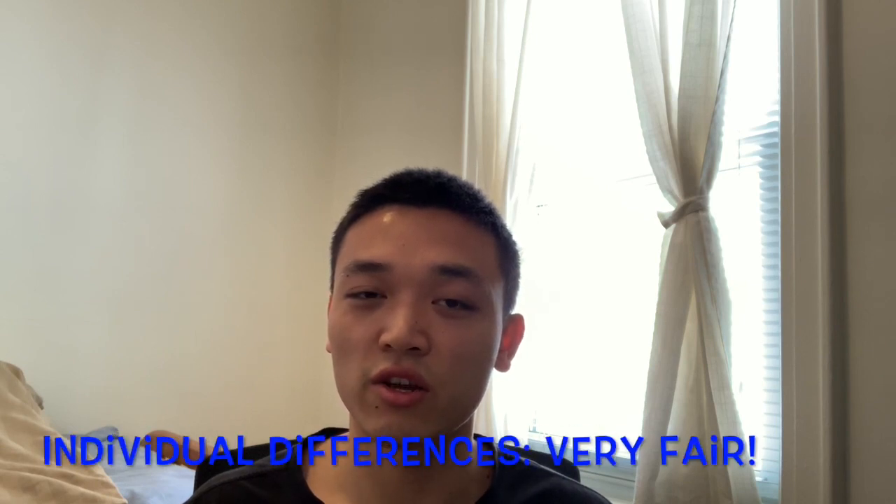In terms of individual differences, the program does answer frequently asked questions for whether or not you're bulking or cutting, and whether or not you're a girl or guy that's cutting. So it does account for some of these concerns and tells you certain precautions and adjustments you should make if you're doing something a little different than the average male that's bulking.